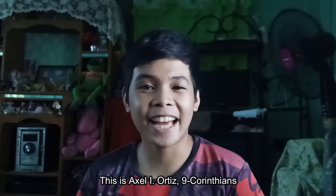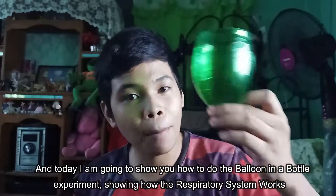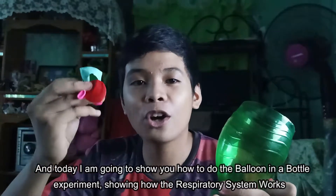Good day, Manko Studio. This is Axelai Ortiz, 9 Corinthians. And today I'm going to show you how to do the balloon in a bottle experiment, showing how the respiratory system works. Enjoy!